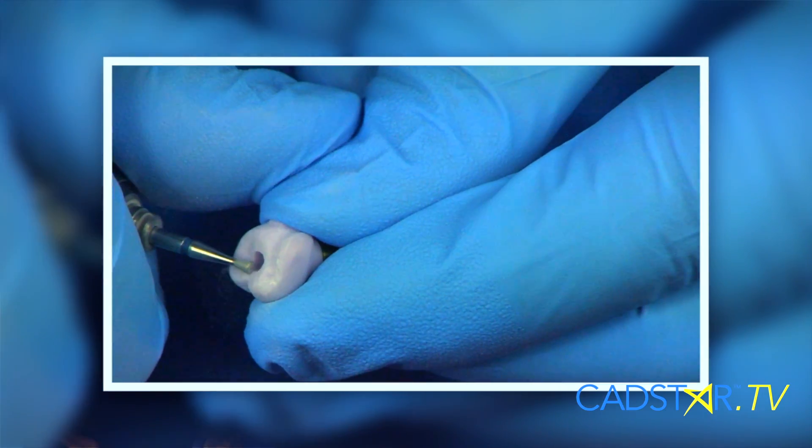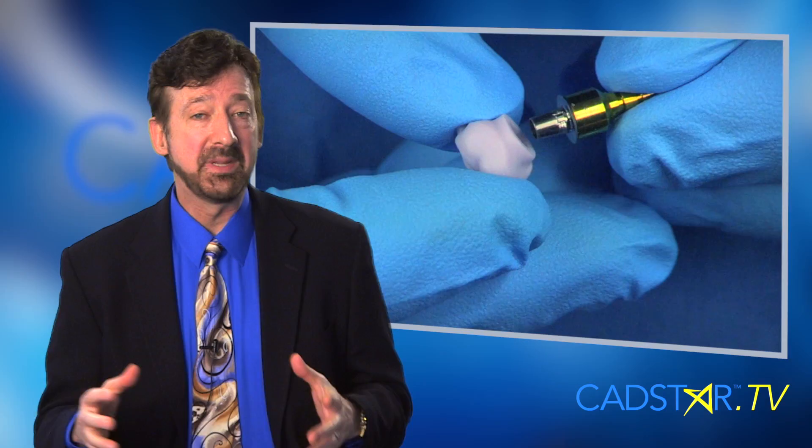When finishing Emax solid body restorations, it's a similar process to full crowns. The solid body abutment crown is in many ways a little easier.